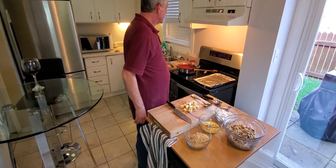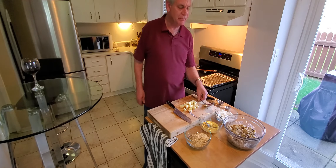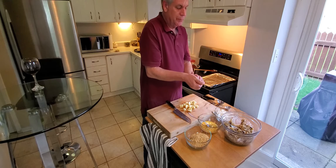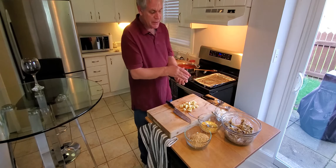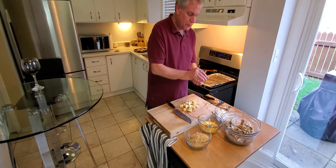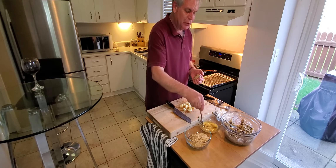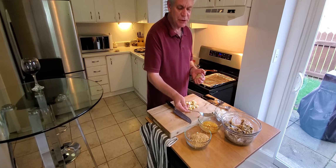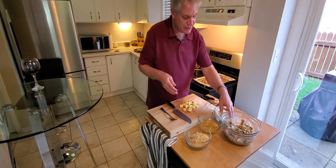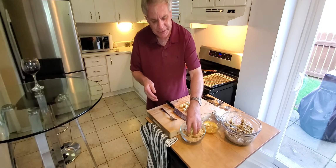I was going to use a scoop but it's not big enough. You need a good-sized ball. I take a bunch of mozzarella, put a hole in the middle, and shape it back around. I've already got salt and pepper in each one, plus flour and an egg mixture. The panko is already seasoned. Mix it around, put it in the egg mixture, then roll it in the panko.